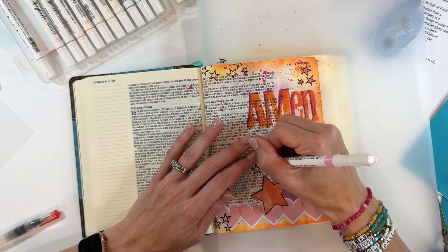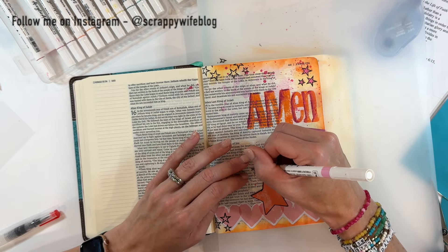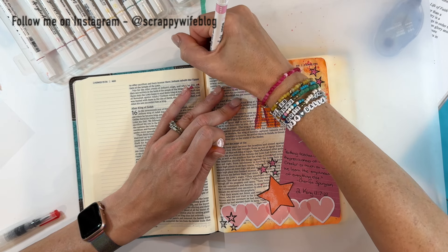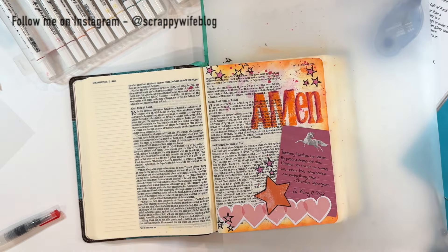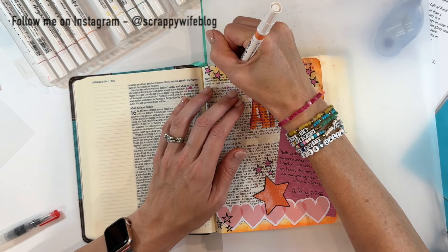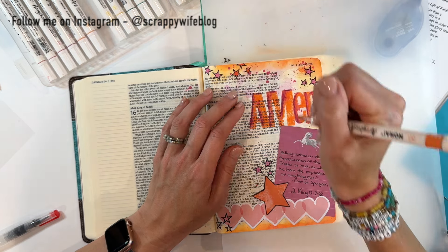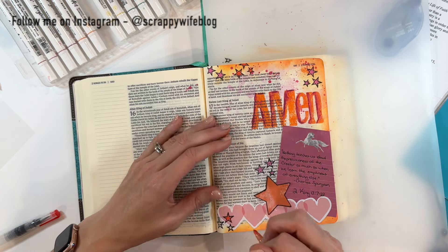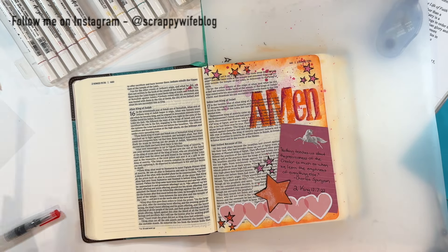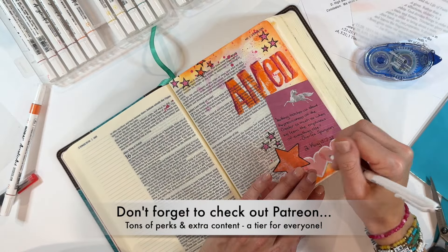I hope you enjoyed hanging out with me watching as I take some sermon notes into my Bible. This is a great way to revisit your sermon during the week, so it's something I very much enjoy doing from time to time. If you enjoyed this video, please give it a thumbs up and consider hitting that subscribe button as well as the bell notification button. I will link the supplies I used down in the description box below, and I'll also leave a link for this sermon series in case you're interested. A huge shout out to my Patreon members — thank you so much for your support. August on Patreon is all about mixed media, and there is a tier for everyone. Find out more info using the Patreon link in the description box below. I hope you have a fabulous day, and as always, keep it creative.